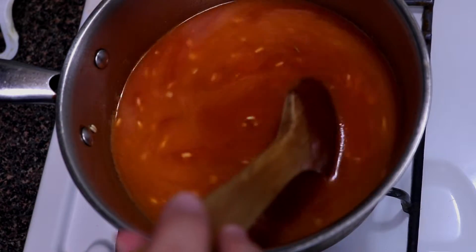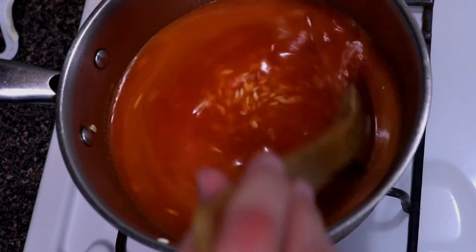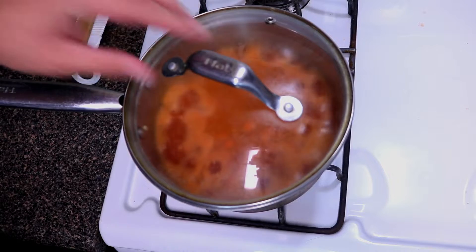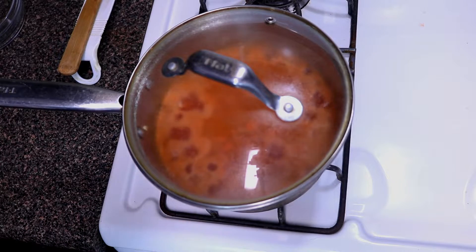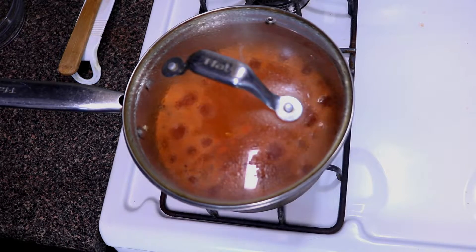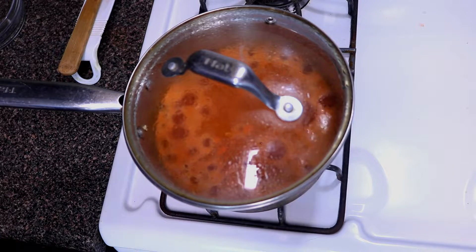Since we're at medium-high heat, I'm going to bump the heat up to high to get this boiling, and then once we get it boiling we're going to cover it. Now that we've got it to a boil, we're going to cover it and put the heat on the lowest setting. We're going to let this cook for about 12 to 15 minutes. Alexa, set a timer for 12 minutes. All right, see you then!